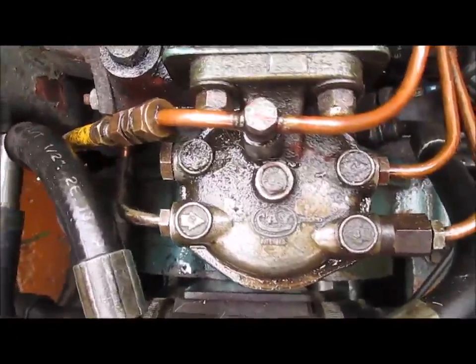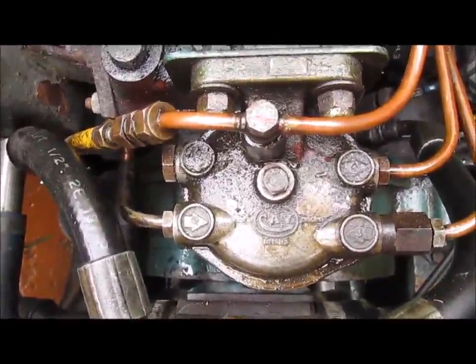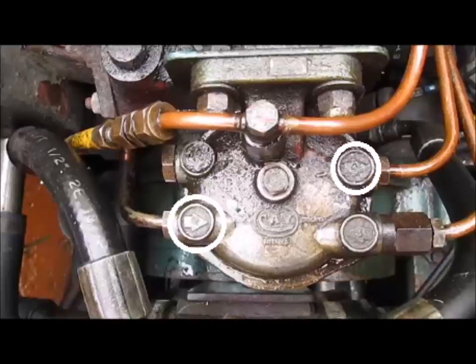This is your fuel filter unit. This has got your first three bleed points for the engine on it. It's got your fuel entry point, your fuel exit to the fuel regulator, and the pressurized re-entry. There are your first three points.